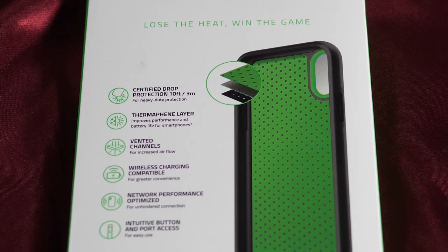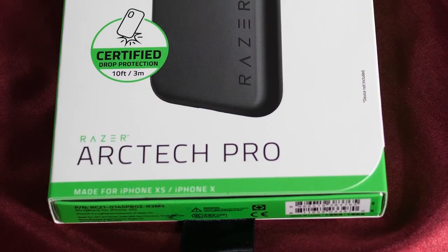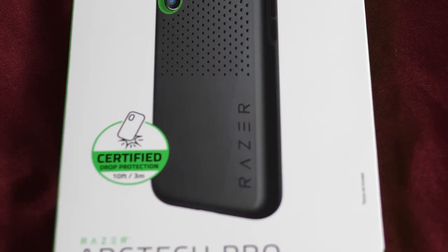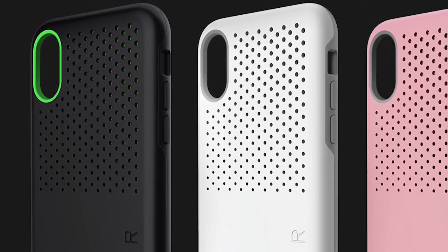This is the actual case — simple design, one piece, just put the phone in it. On the inside of the green version you get this beautiful green matte finish. It's nice to look at, but you'll never see it once the phone is in. On the back of the black case there's a lime pill accent around the camera, which makes it easy to locate the camera when taking pictures. The other colors are more muted so you don't get that nice popping effect. But nobody is here for the aesthetics — we want to know whether this thermophene layer actually cools your phone.